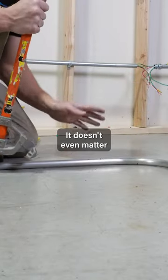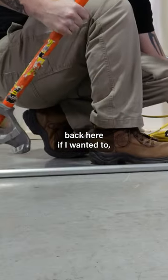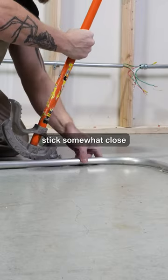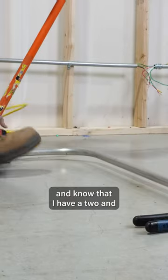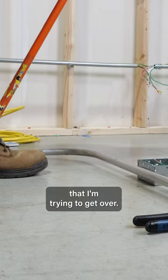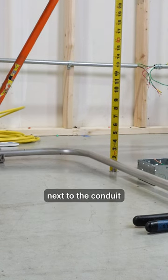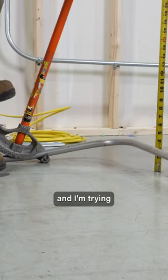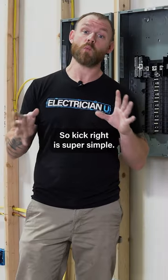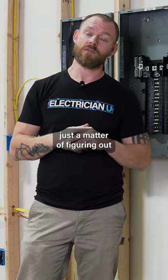It doesn't even matter where I come to — I could come way back here or go close. Usually I like to stick somewhat close. I know I have a two and a quarter inch obstacle I'm trying to get over, so I use my tape measure, run it down right next to the conduit, and start pulling up, trying to get the bottom of my conduit to be at two and a quarter. Knowing when and how to use kicks is a super awesome trick to have out in the field.